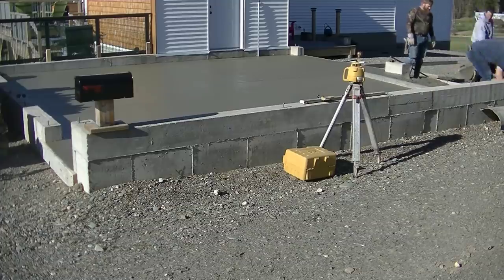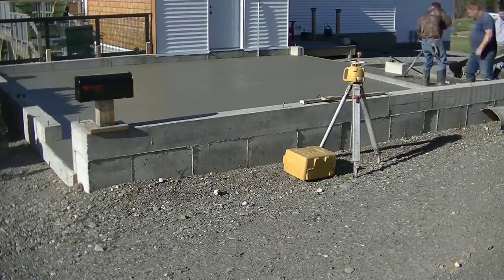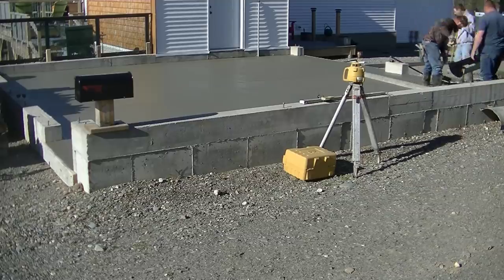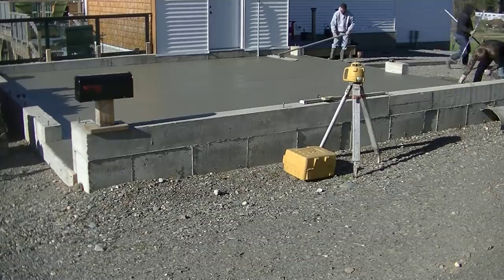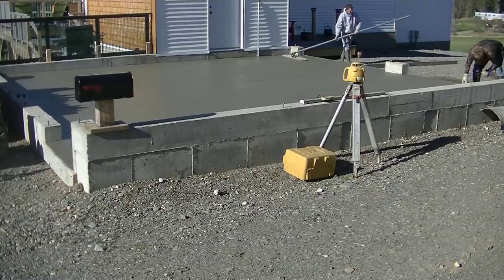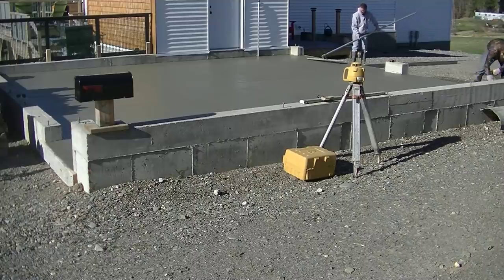Now we're going to finish screeding it out. Darren's going to stay and power trowel this, so make sure you stay for that — watch how we power trowel and how he gets this thing so smooth, which is what the homeowner wanted. At the very end of the video, you'll see how smooth this floor comes out.